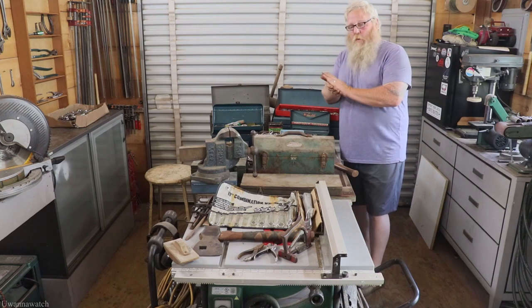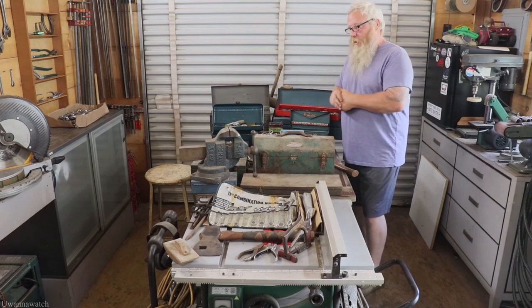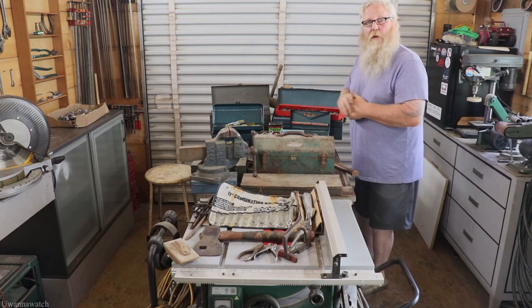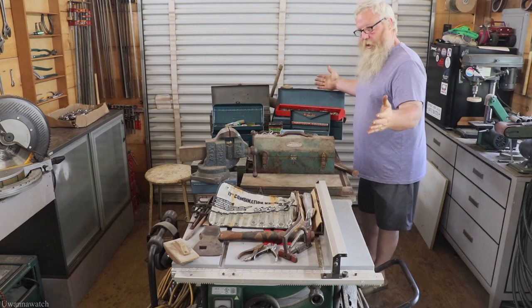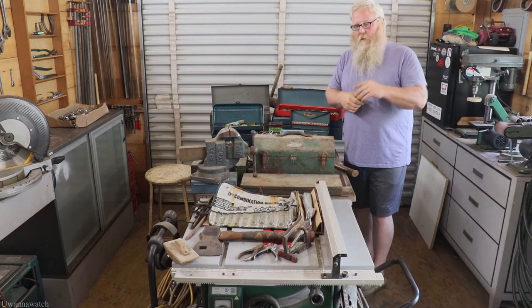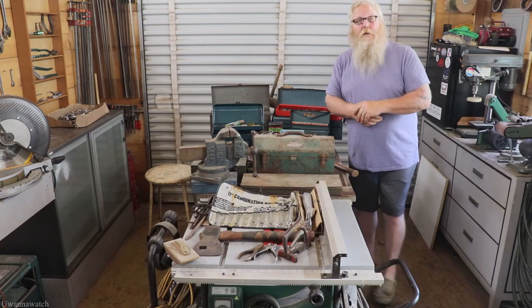Hey guys, I'm George and this is 'You Want to Watch.' Welcome to the Saturday/Sunday tool haul. Went to a couple of estate sales on Saturday and of course the flea market on Sunday, and this is what I got. Hopefully you guys will sit back, relax, and enjoy, and I'll go through what we got. Let's get at it.